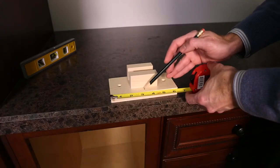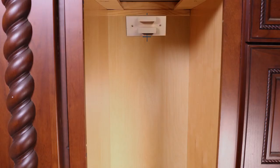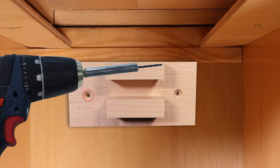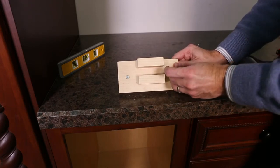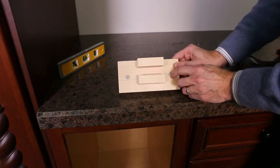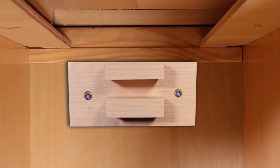Locate the center of the bottom portion of the mounting bracket and align it with the intersected mark. Ensure the mounting bracket is level and lightly trace a line underneath the bracket. Pre-drill both holes with the 3/32 inch bit using the mounting bracket as a template. Preset the provided screws through the mounting bracket so they stick out the back — this will help ensure the screws line up directly over the pre-drilled holes. Secure to the cabinet.